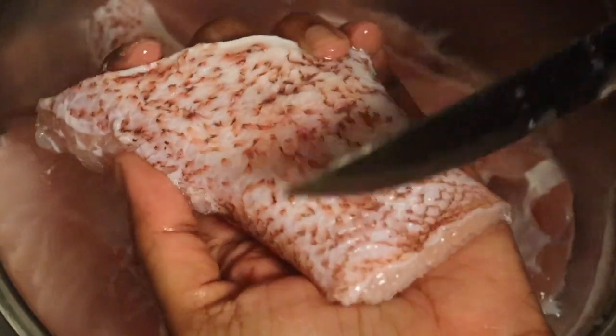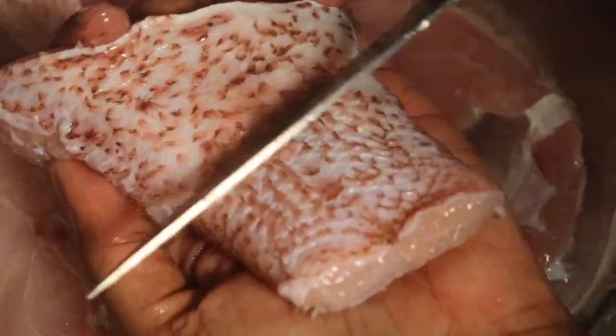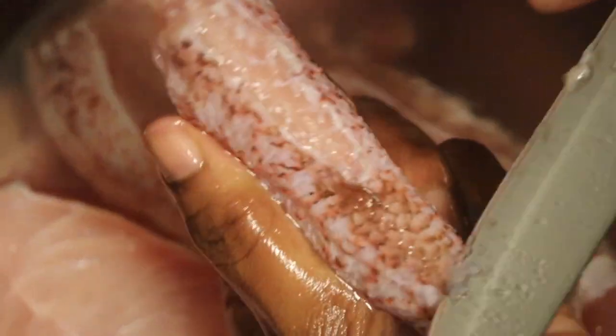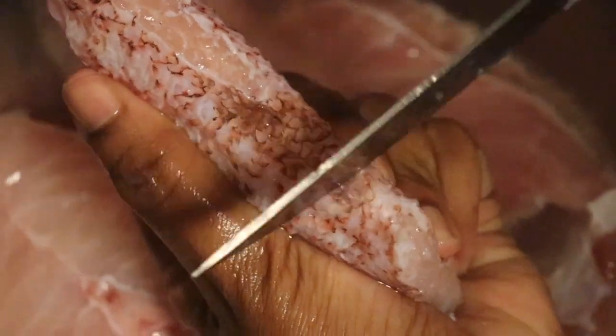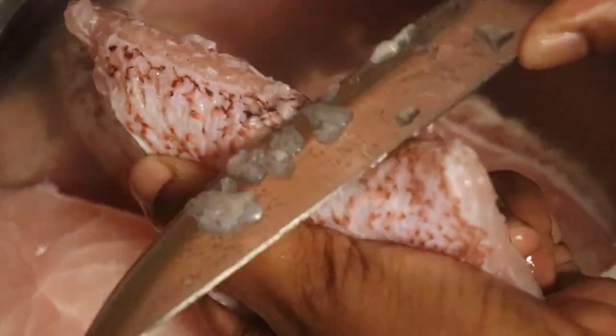You just want to make sure you're not consuming scales — that's not edible, that's not what we do. I'm going over it carefully to get all the scales and any additional debris off of the fish. You can see the scales right there — that's not what you want, not cute at all. Make sure you go over your fish, clean it properly, and rinse it about two times.